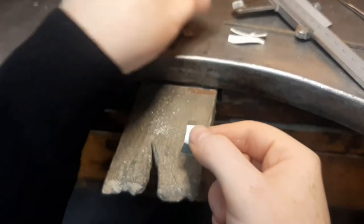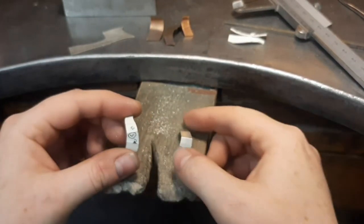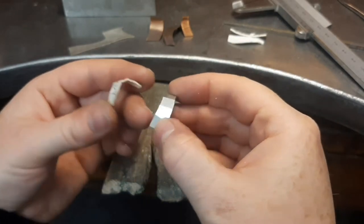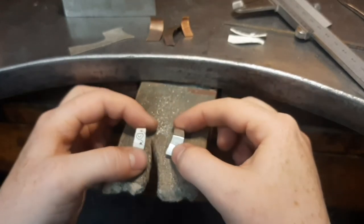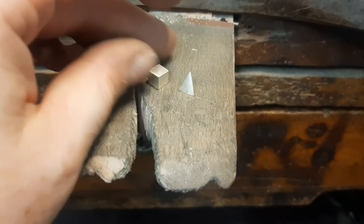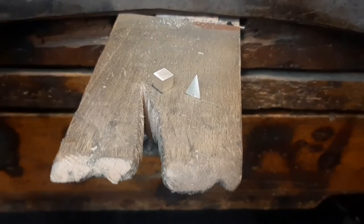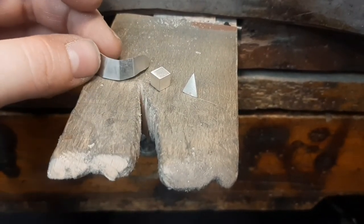And that was the card sample — you can see card is telling me pretty much exactly what my metal is going to become. Good fun! So that's the triangle, that's the cube, and then that's our freeform folded piece of metal.